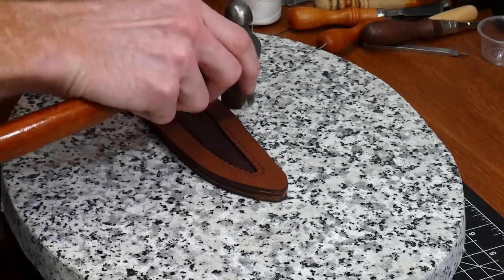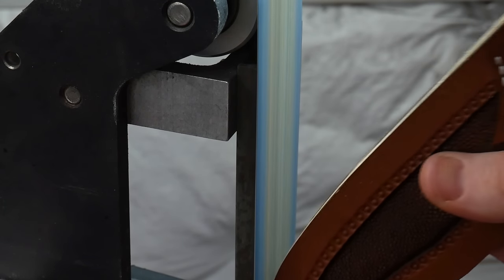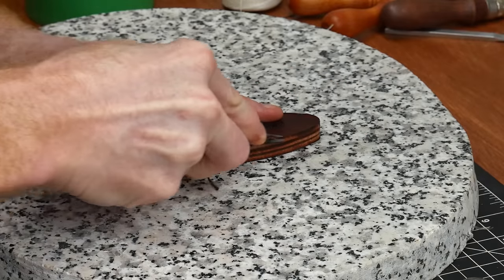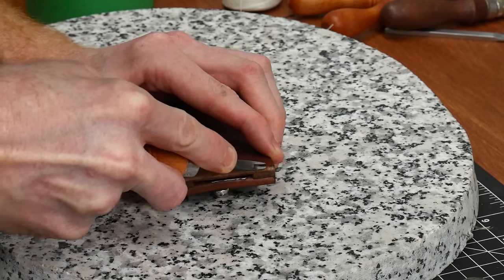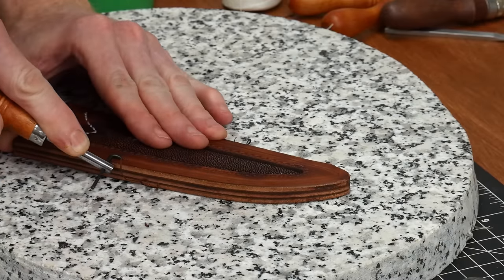With the front of the sheath finished up, I glued in the welt and the back piece, then started cleaning up the edges on my belt sander. I start with 120 grit and work up to 320 grit in combination with some saddle soap, which gives a really good starting point for finishing the edges later. Now that the edges are leveled, I can bevel the corners and put in my stitching groove on the front of the sheath.